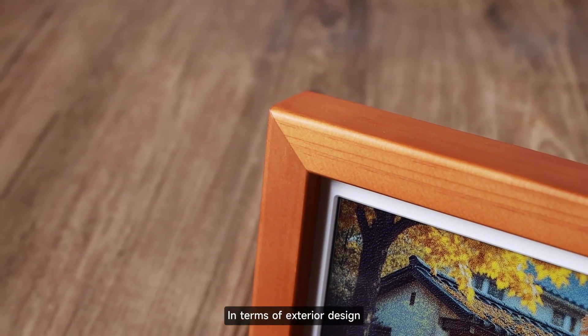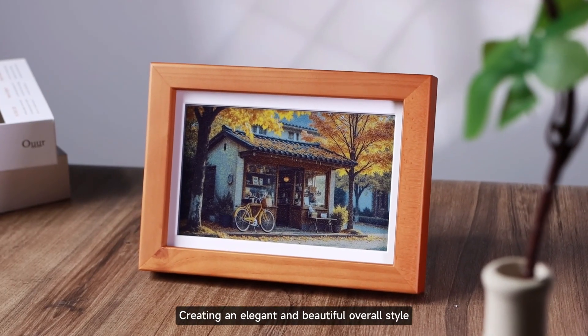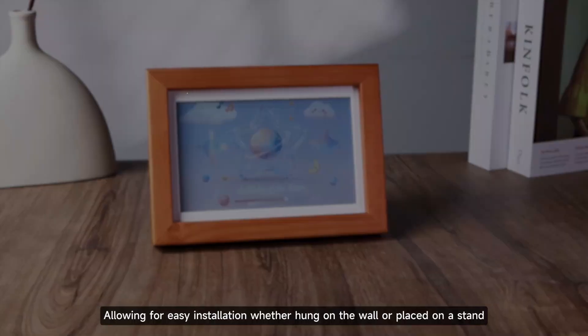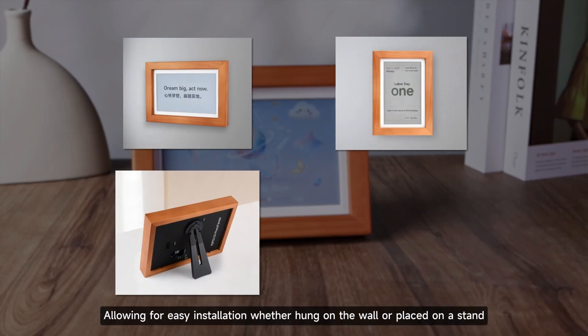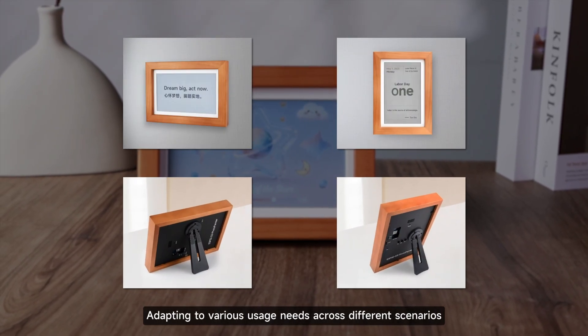In terms of exterior design, it adopts a high-quality wooden outer frame and versatile white interior lining, creating an elegant and beautiful overall style. The back also includes hooks and a rotating stand, allowing for easy installation whether hung on the wall or placed on a stand, adapting to various usage needs across different scenarios.